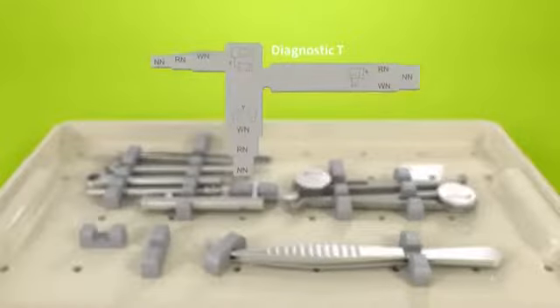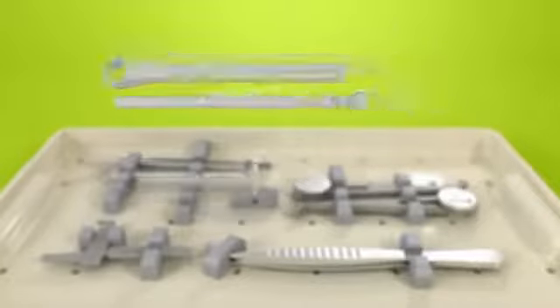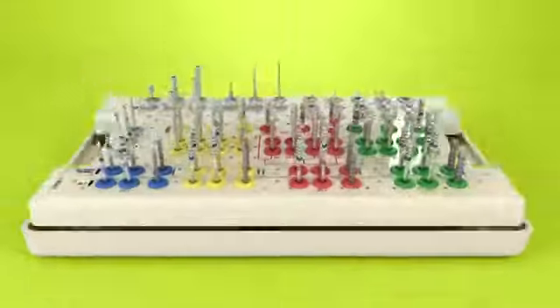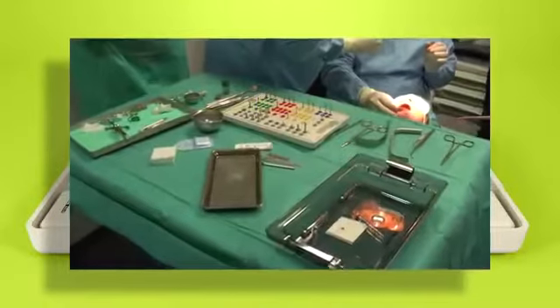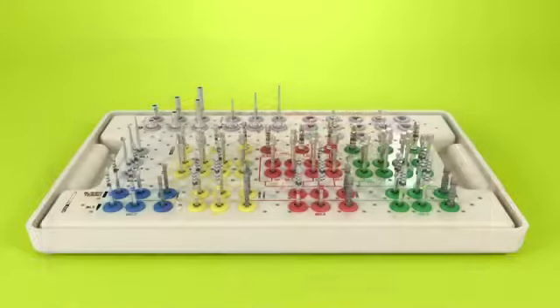The lower tray of the surgical cassette is set aside for storage of the diagnostic tools: the distance indicator for bone level and tissue level implants, the ratchet, the torque control device, the holding key, and short and long tweezers. After surgery, residues of blood, saliva, tissue, or bone must be removed from the instruments and drills immediately.